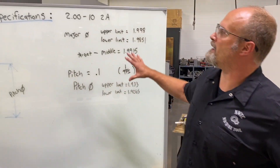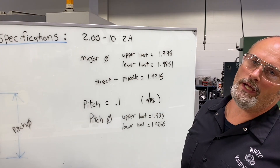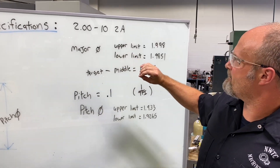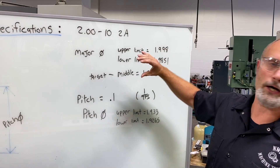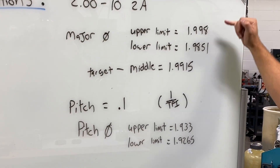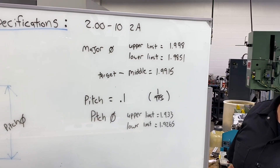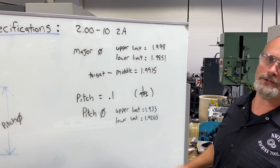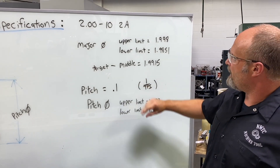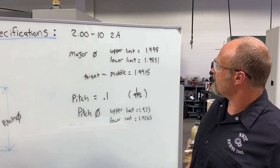On the board behind me I have all of our specifications on those threads. We had a 2-inch diameter thread, 10 threads per inch, and that is a 2A classification fit — your general purpose fit. Looking at the detailed specifications, because it's a 2A fit, we looked at our major diameter — the outside diameter of our threads — and in the Machinery's Handbook we had an upper and a lower limit, giving us our tolerance range. We found the target diameter by taking the upper and lower limits, adding them together, and dividing by two. Our pitch — the distance from one thread to the next — is 1 divided by threads per inch, giving us 0.100 inch.